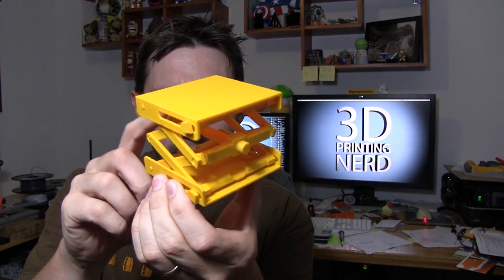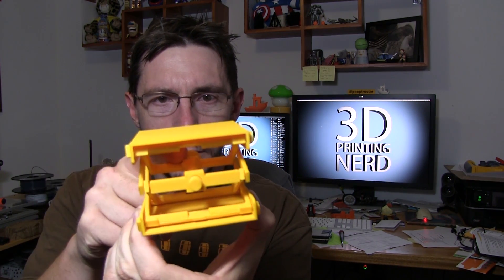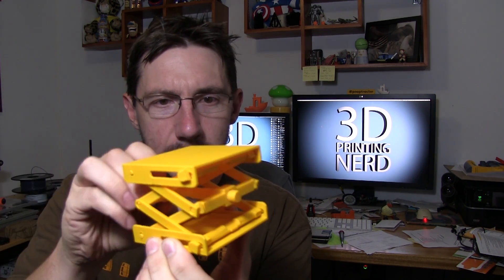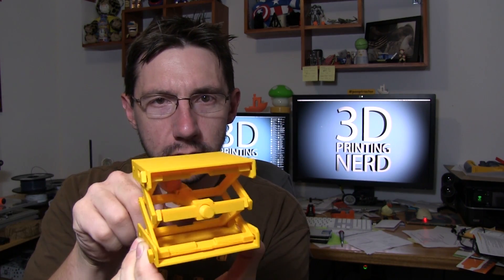You can kind of see it's got a threaded bolt through the middle, and it pulls in on this piece here. Then the scissoring lift rises as it gets pulled closer to this side.